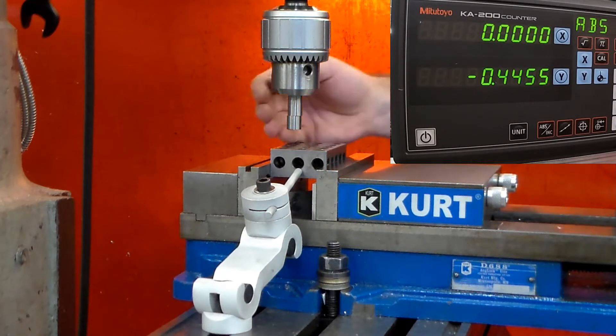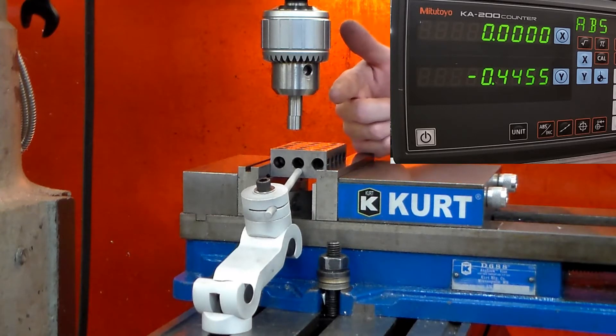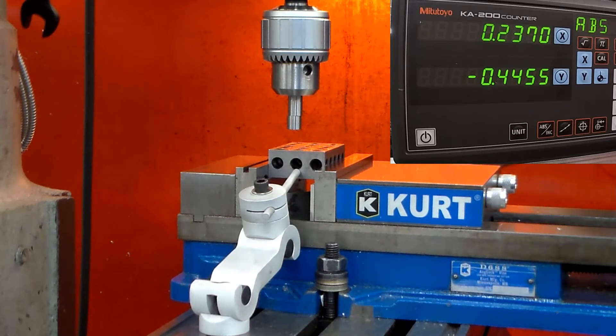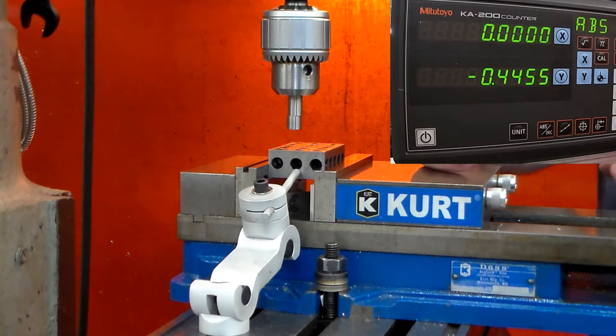As soon as it jumped, I stopped rotation of the handle, raised the spindle, shut it off, and zeroed out the readout on the X axis. Then I moved the table .250, which was half of the .500. I moved over the .250, and the last step is to zero out the axis that you just edge found.